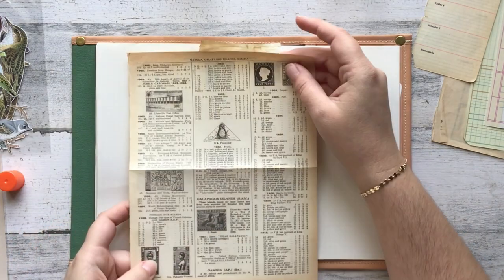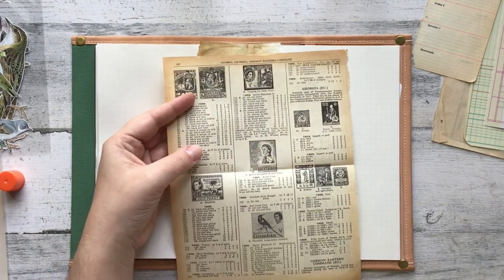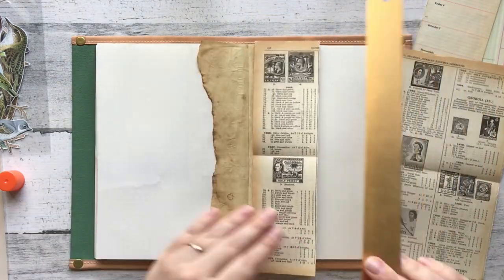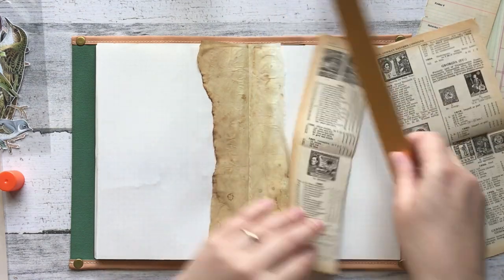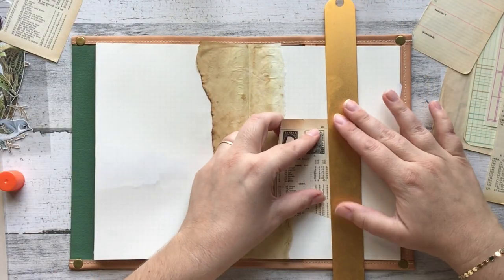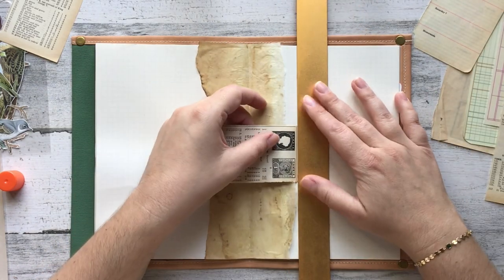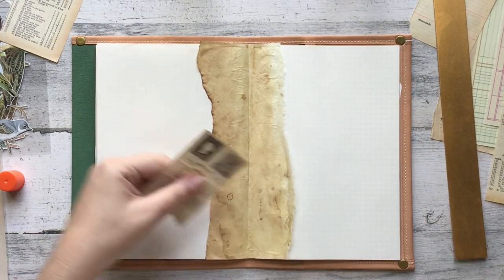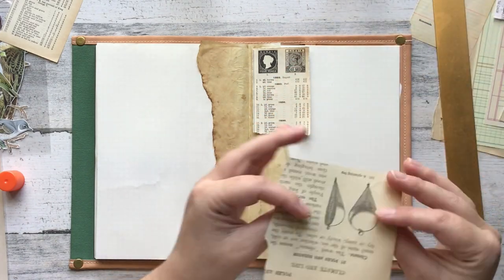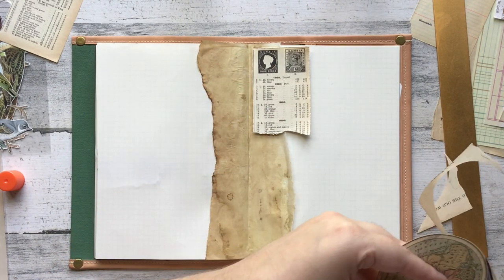I used to be into very bright colors. I used to be a scrapbooker — Amy Tangerine was my spirit animal, then Dear Lizzie was my spirit animal, then it morphed toward Maggie Holmes because she had a more vintage vibe. Then I just got tired of paying for lookalike vintage stuff and decided to source it myself and get the original. I got addicted to having old paper, and that pretty much feels like the natural path to where I am now.